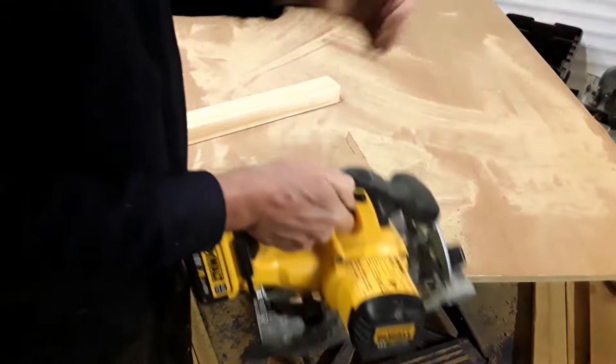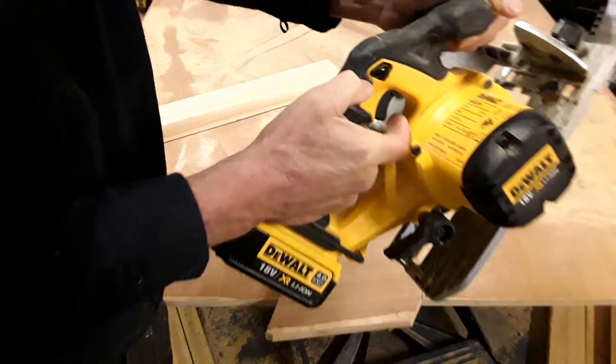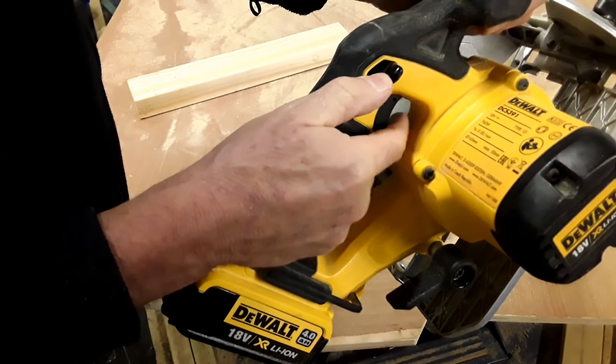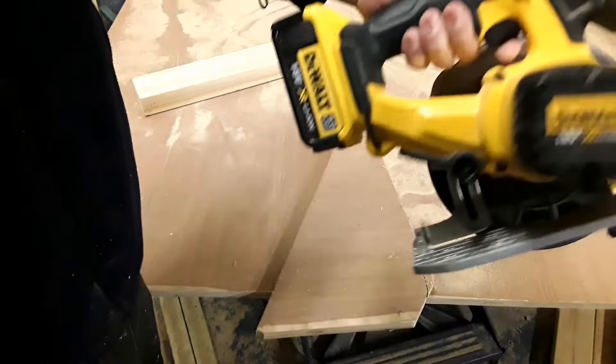On to the safety features. The safety feature is it's got a trigger lock — the trigger locks itself. To release the trigger, you push that down there and away you go. And for the left-handed people among us, you've got the same again: it's locked, push the trigger down, and it goes.